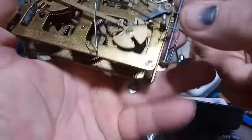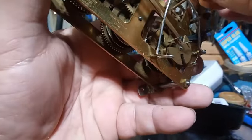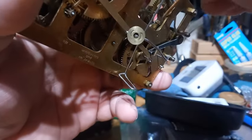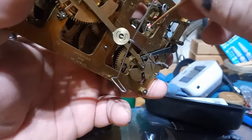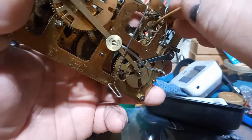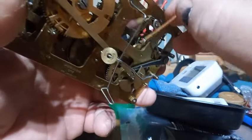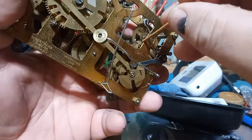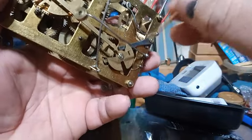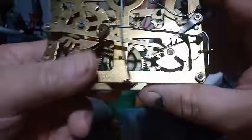And at the same time there's a third wheel, there's a pin that hits a tab. There's a pin on the third wheel that hits a tab on this lever right here, when the clock is done chirping.